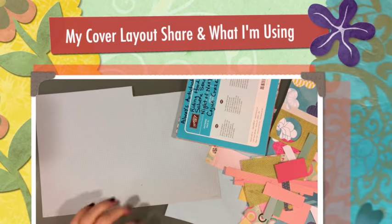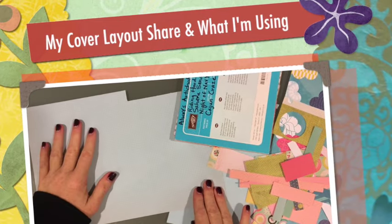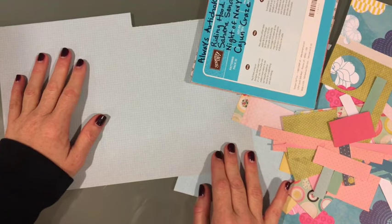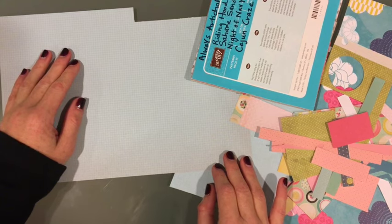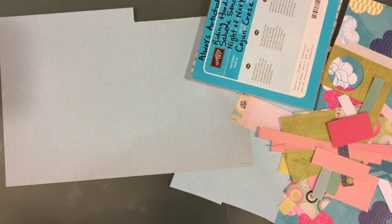Hi there YouTube, it's Melissa and I am gonna do a video here quick to show what I am gonna be using for my next layout. I was inspired by a lot of layouts that I've been seeing online recently regarding big titles and how the big title dominates the layout.